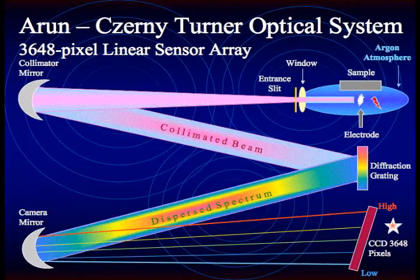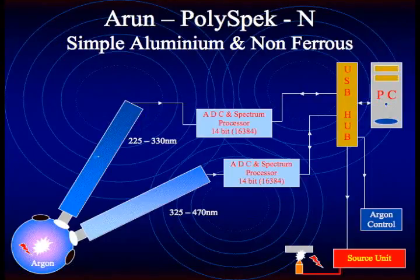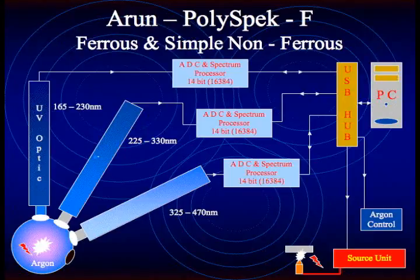Several versions of the PolySpec are available depending on your application. The most basic model is the PolySpec N, which utilizes two optical cells for analysis of common non-ferrous metals. The PolySpec F includes a third argon purge optic, which will allow measurement of most ferrous metals, including the analysis of carbon, phosphorus, and sulfur.